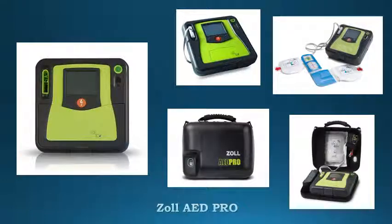ZOOL AD PRO. Designed with advanced capabilities, the ZOOL AD PRO supports basic light support as well as advanced light support professionals. This advanced AED features a high resolution LCD display that allows responders to see efficient ECG while utilizing 3 LED monitoring cables.